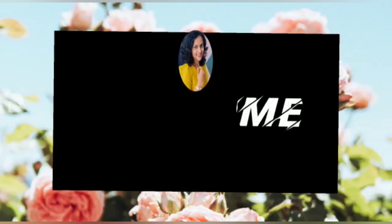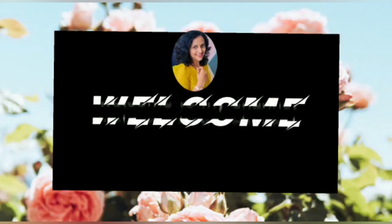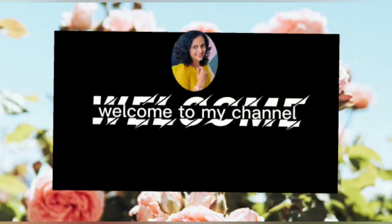Welcome back to my channel! Please like and subscribe. Today I will be making a mom's recipe.